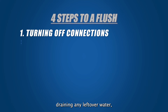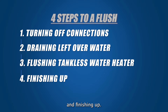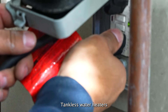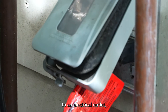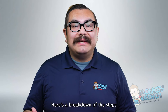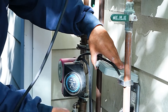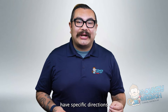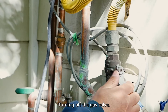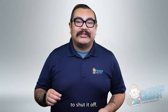Jumping into step number one, let's turn off any connections. Tankless water heaters have connections to an electrical outlet, a water main line, and a gas line that must be shut off before a flush. First, unplug the tankless water heater — some units have specific directions for shutting them off, so refer to your user manual for more information. Next, turn off the gas valve — once you locate the gas valve, you may need the channel lock pliers to shut it off.